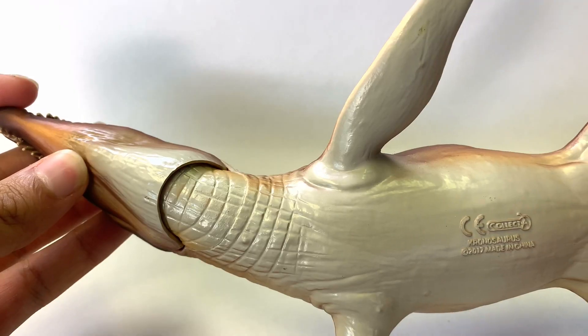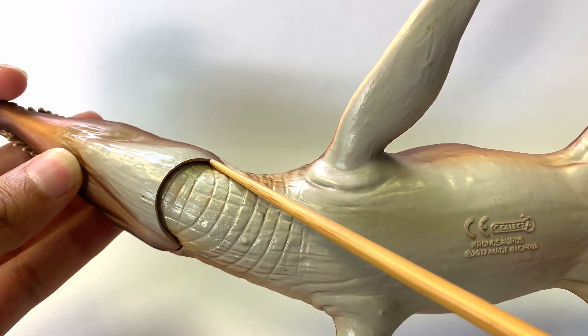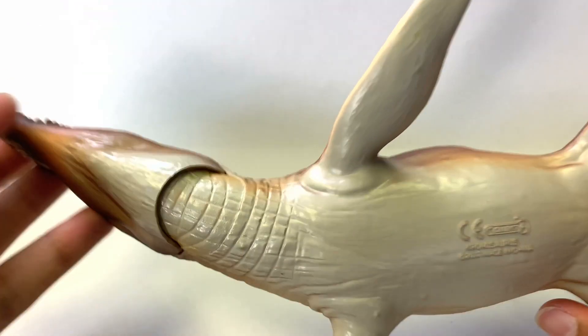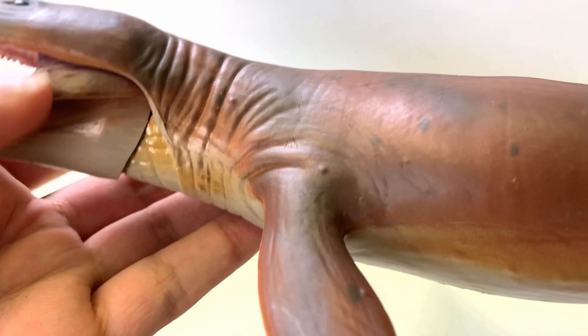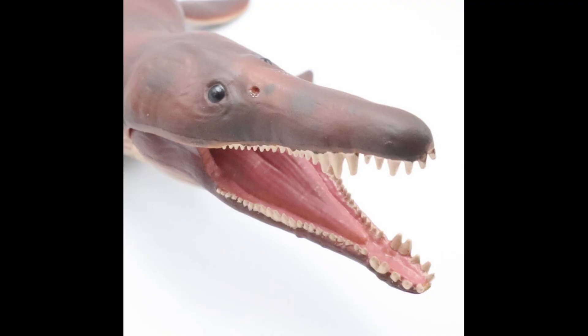Another thing I wanted to look at on the Collect-A model was the jaw on the underside — it looks very mechanical. Are you going to take off any points for that? Honestly, this is a little of an eyesore when you try to see the natural form of these figures. I would take points off, and it's also noticeable from the side.